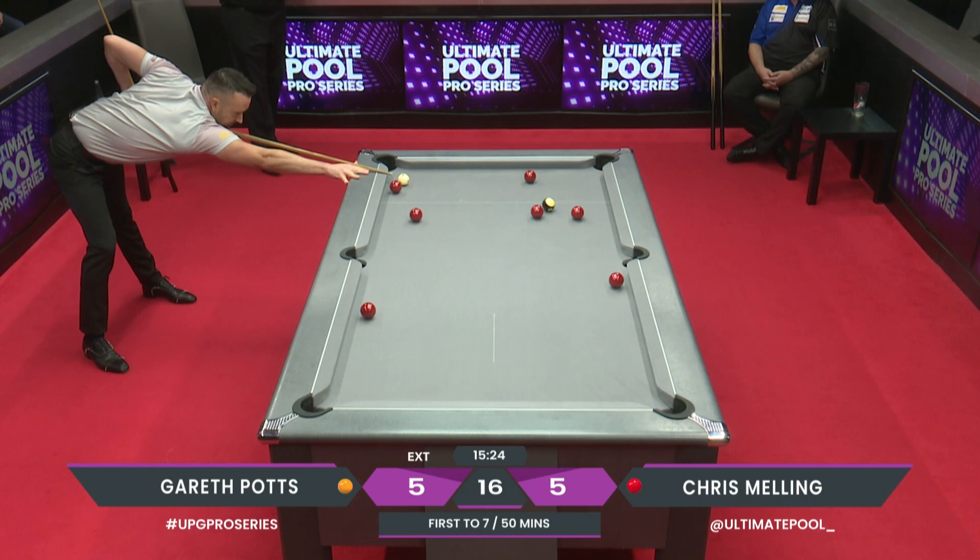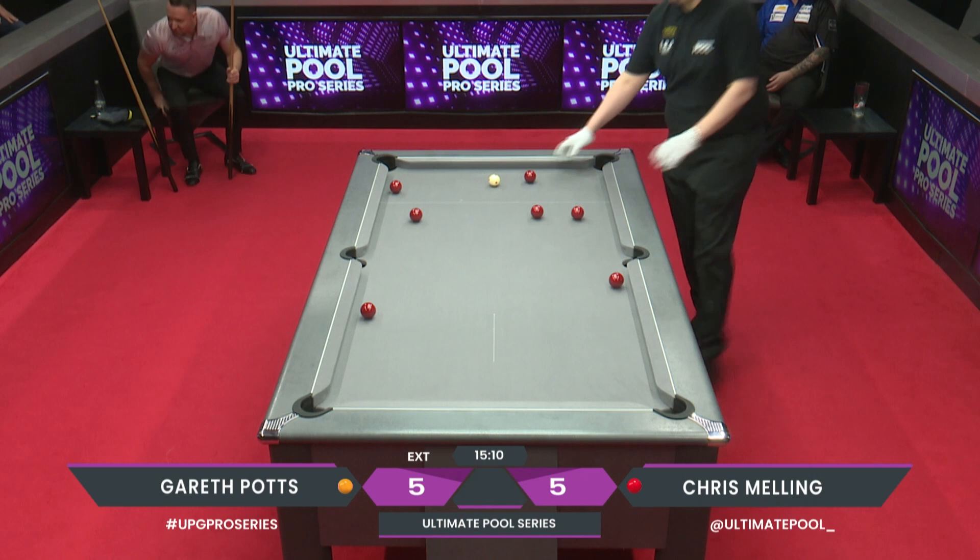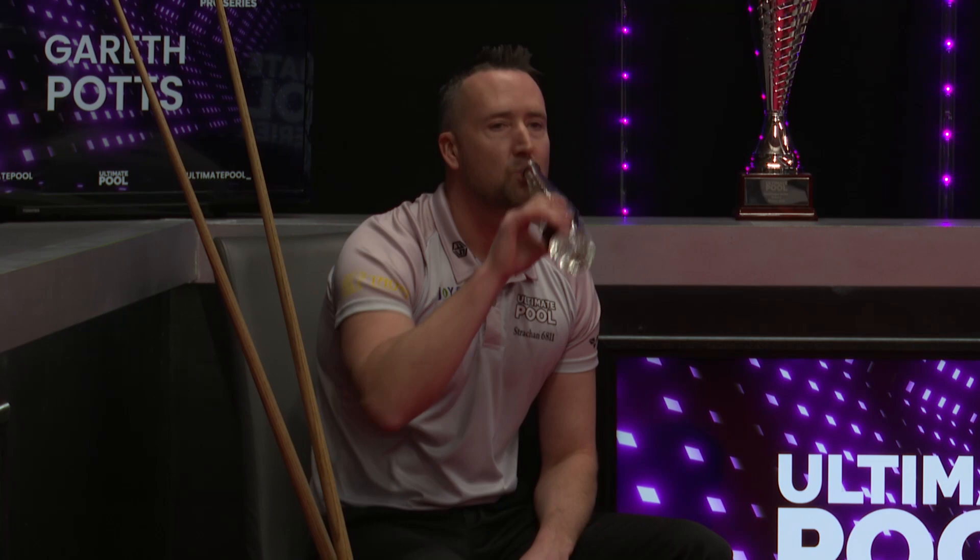This is for six-five. It's there! Oh, what a pot from Gareth Potts! Those two last shots in that frame were a little bit naughty. Wow - Chris Belling has a wry smile on his face.